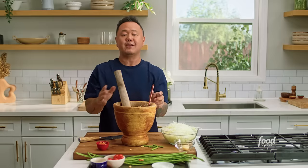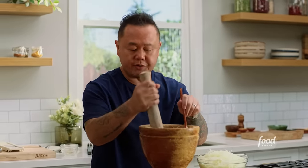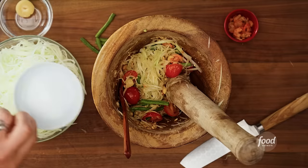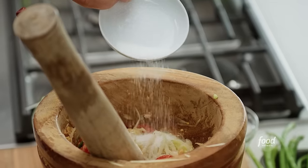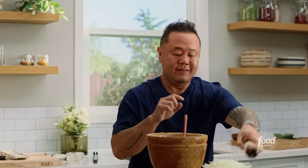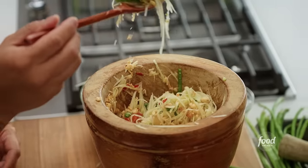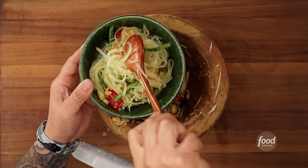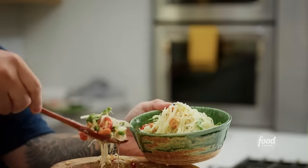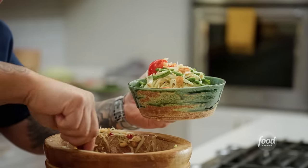If you don't have a wooden mortar, it's okay to do this in a blender — just build all the dressing ingredients and toss them into the papaya and tomatoes. Secret ingredient time: I always add a little touch of MSG. If you don't have any issues with MSG, you're really going to notice the flavor pop. That is a beautiful papaya salad. If you can't find papaya, this is also a great dressing for a slaw mix — cabbage, carrots, even green apples.